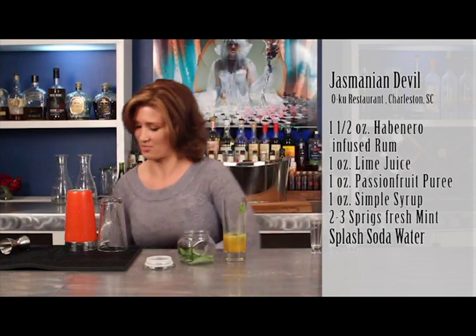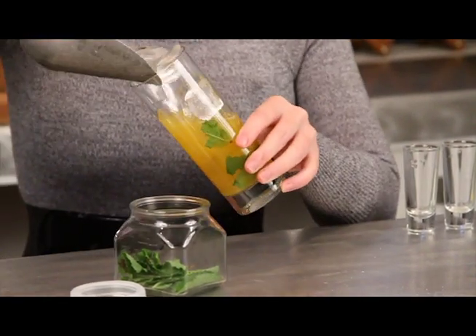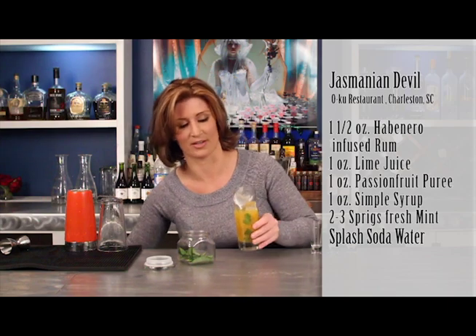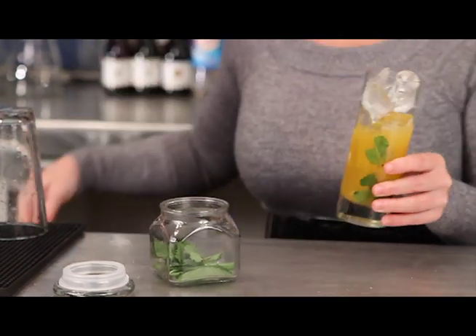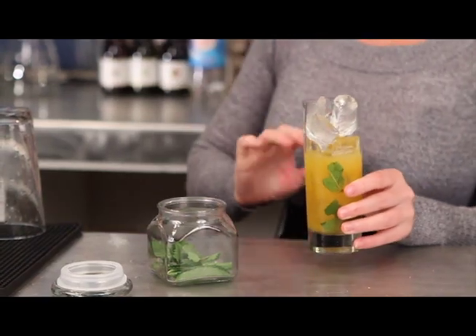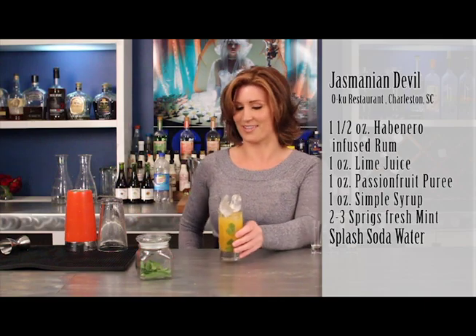Next, you're just going to add some ice. Typically for mojitos, I like to use a Collins glass, which I'm using here. However, it really is just your personal preference. This cocktail is also great without the avenir in the rum, so keep that in mind if you're not a crazy spice fan.